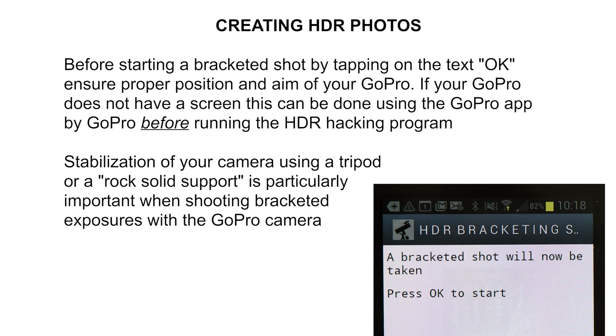At this stage, check that your GoPro is placed and aimed correctly with a rock-solid support — for example on a tripod or on a solid stable surface. You can then tap the text 'Press OK to start,' which will start the bracketed exposure consisting of three individual shots with different exposure times. The exposure times are determined by the GoPro and depend on the available light in the scene. You will momentarily get a screen saying recording is in progress while beeping — you will hear two beeps per shot for a total of six beeps before the three bracketed shots are completed.